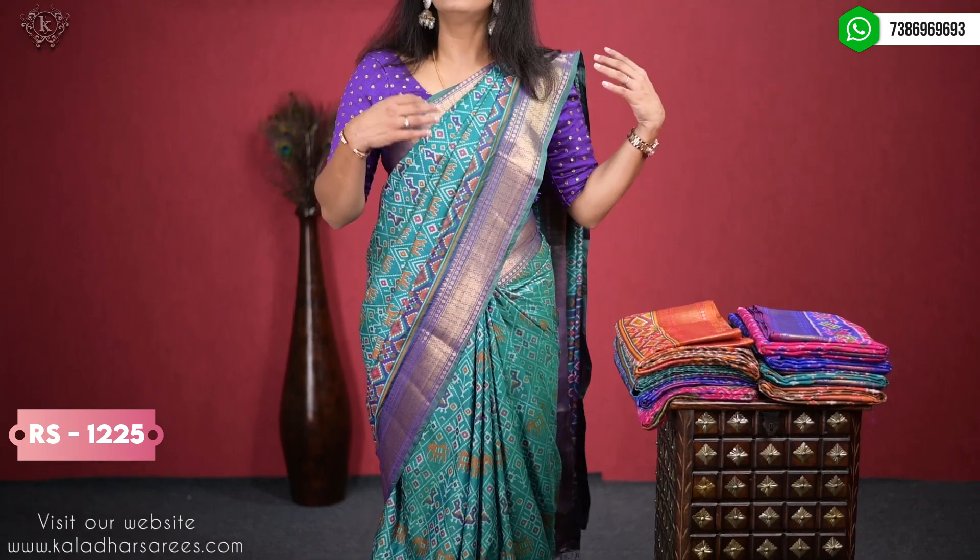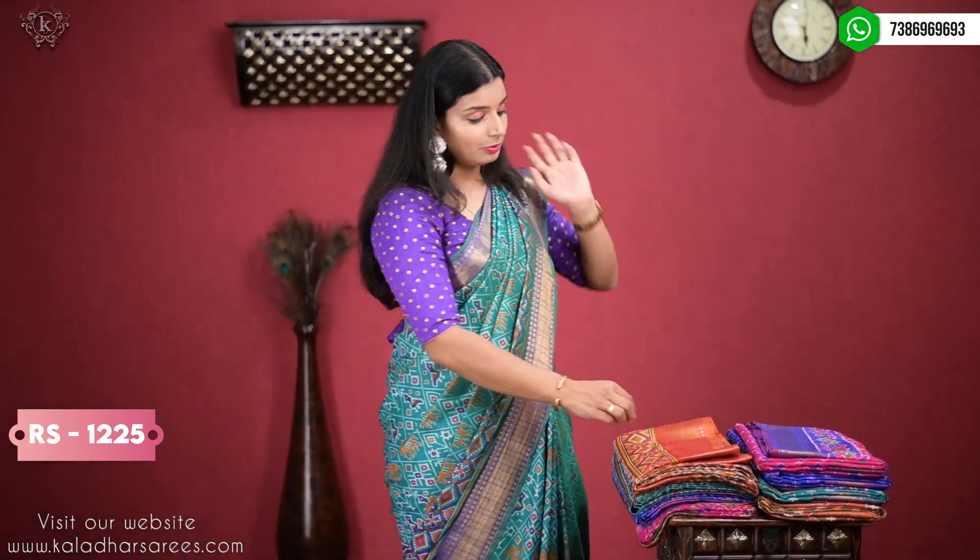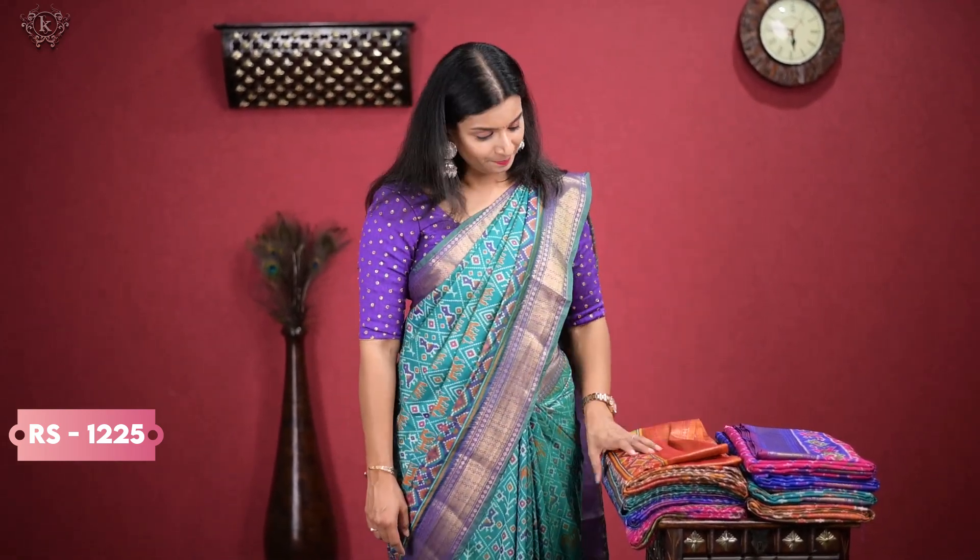So, it is a simple sari. For a long time, I will show you the same sari. The price is reasonable — it is only Rs. 1225.